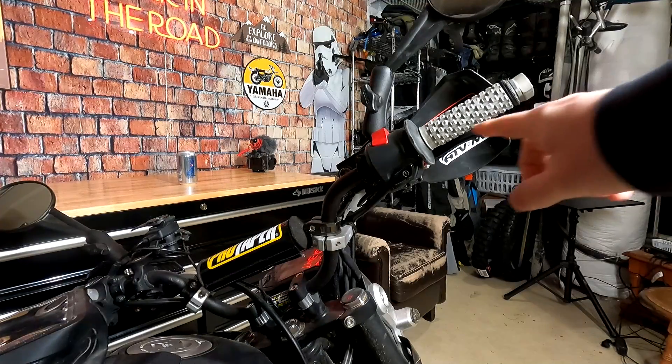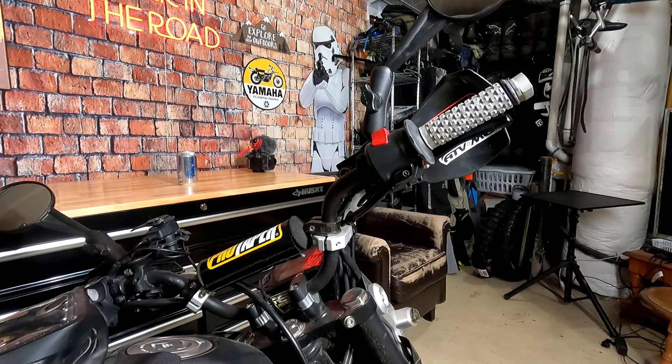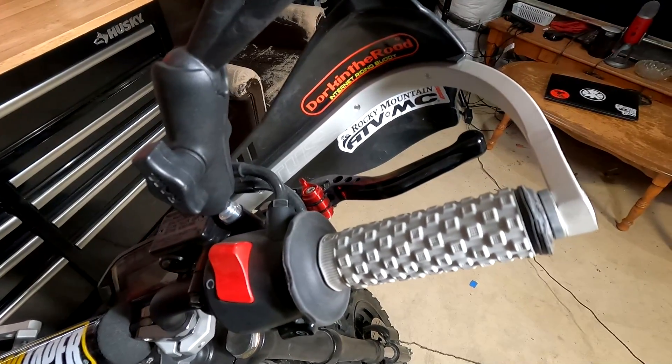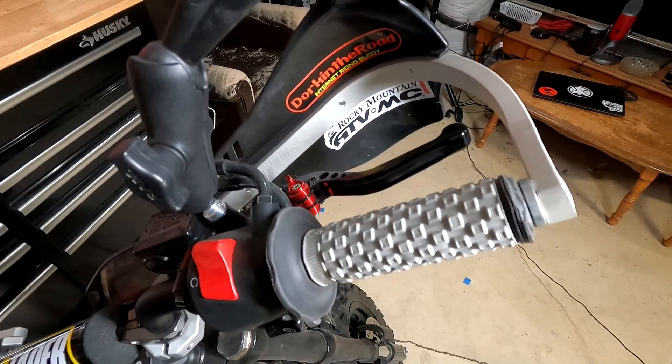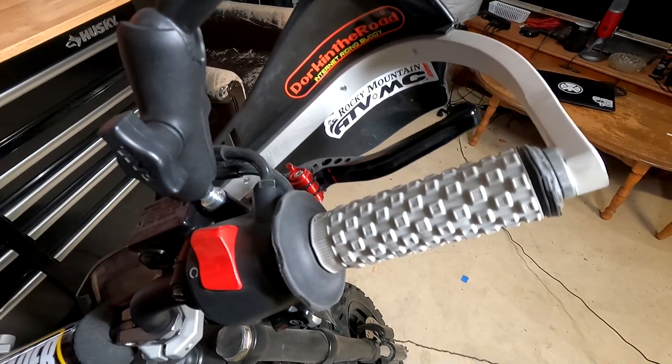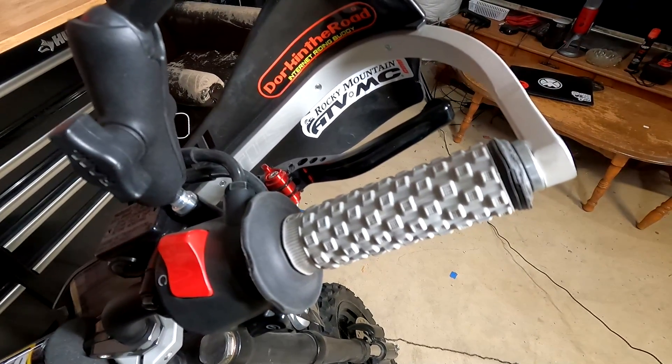These are the ProTaper pillow top grips, which I put on just about anything. They're my favorite grips — very comfortable, cheap, and easy to install. I've also got custom levers on this bike, an Amazon special the previous owner put on. They're a little shorter and look a little better than the stock levers, which are big and long and bright silver.